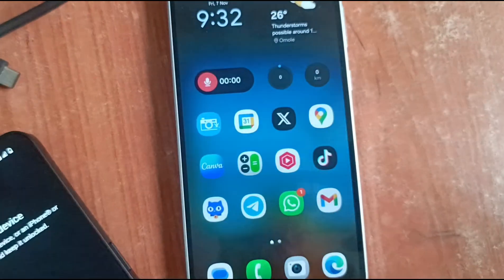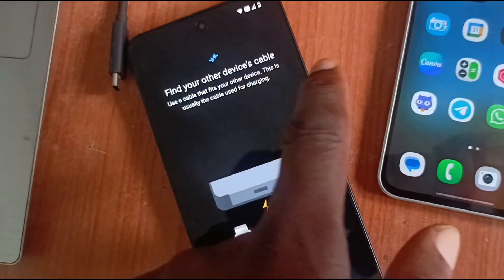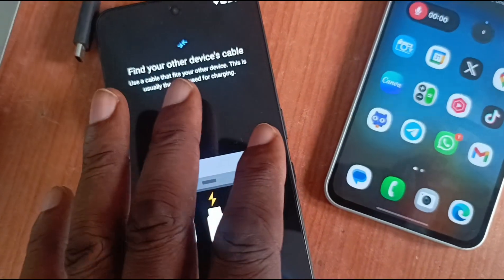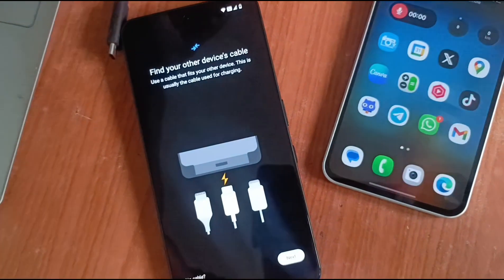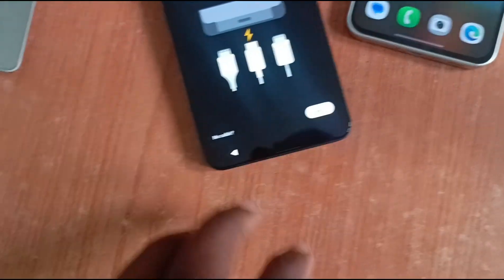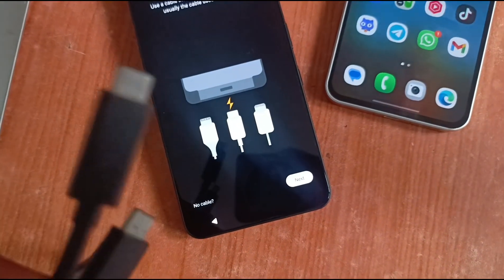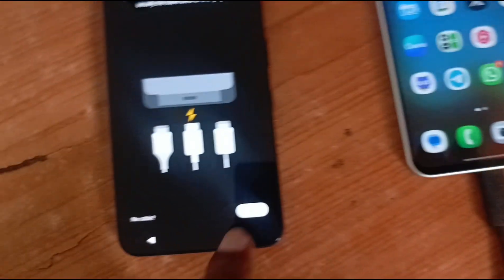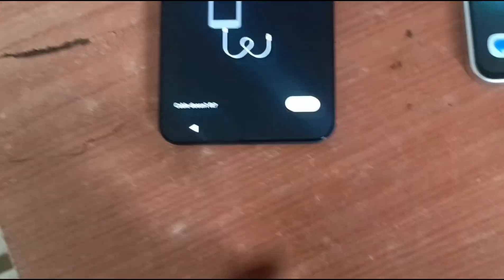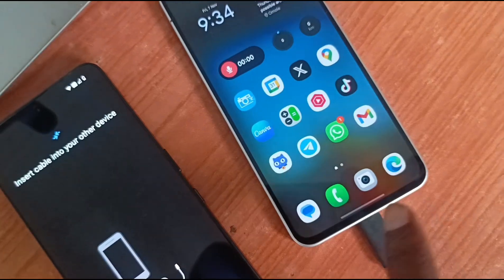As you can see here, this is on and unlocked. Next, find your other device's cable — use a cable that fits your device. This is usually the cable used for charging. These two phones have USB-C ports, so I have a USB-C cable here. I'm plugging it into the old phone first. It says Next.